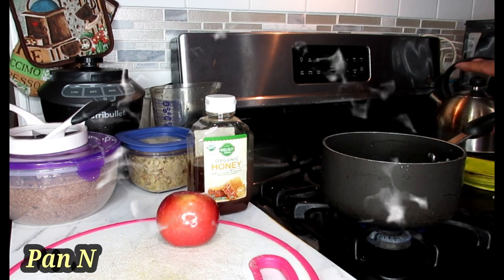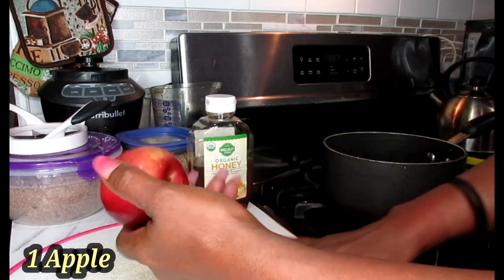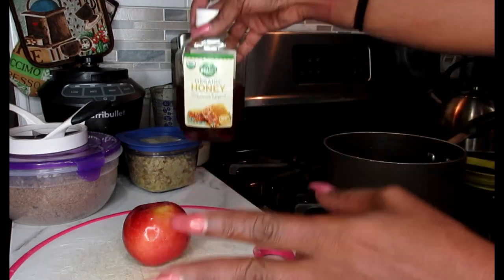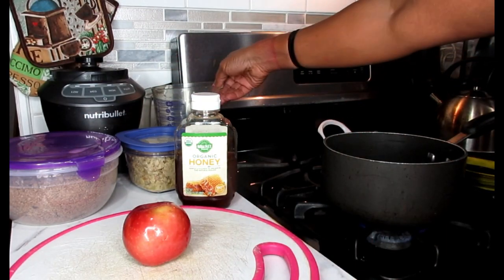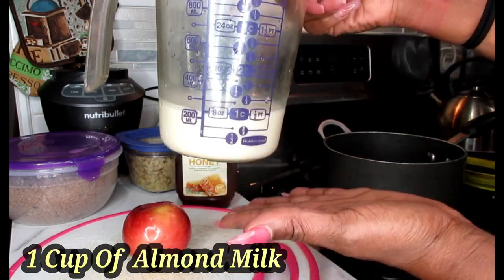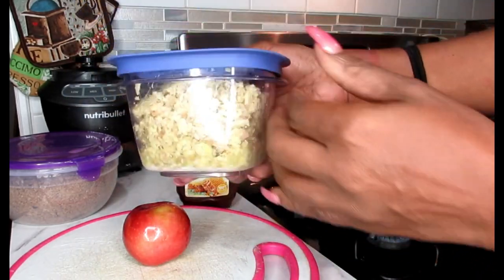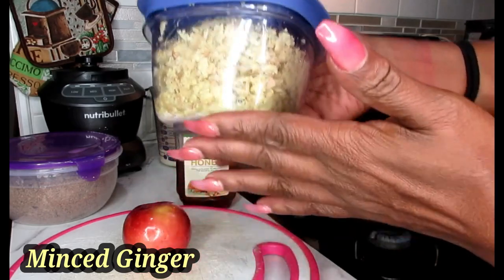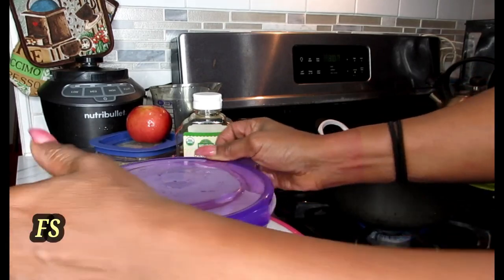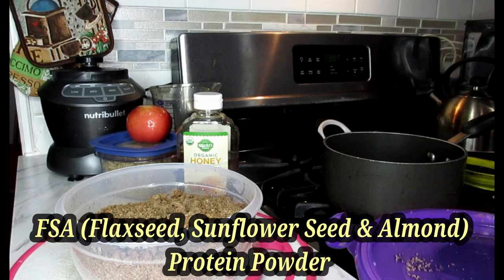You're going to need a pan, so make sure you have your pan on the stove. You're also going to need one apple, as well as some organic honey. You're also going to need half a cup of milk — almond milk, whatever your favorite milk is, but preferably a healthy milk like almond milk. You're going to need some ginger, and you're also going to need this wonderful flaxseed, sunflower seed, and almond mixture.